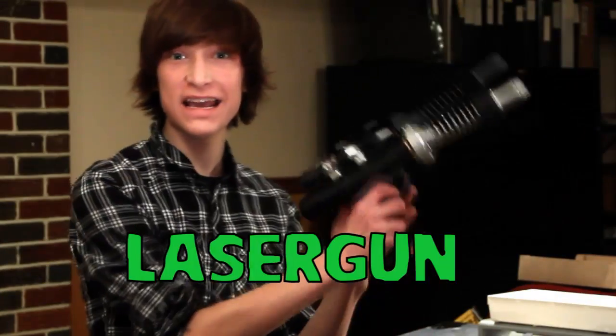Hey guys, welcome back to Parker's Tutorials. This week we're going to be building a laser gun. Oh yeah! Let's get started.